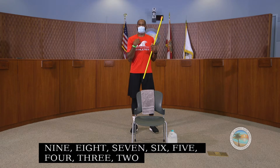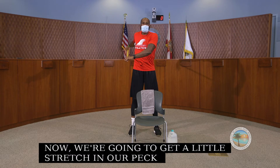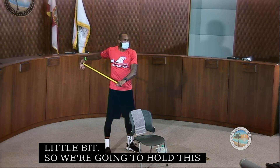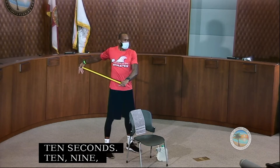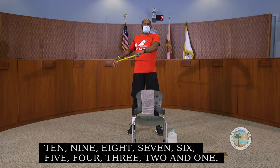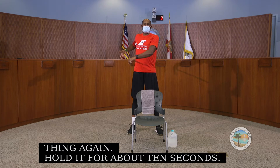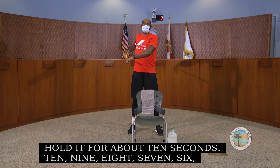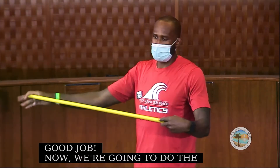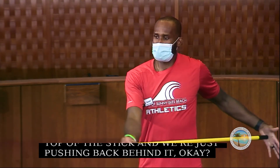Now we're going to get a little stretch in our pec muscles, which are our chest muscles. We change the angle and go behind us a little bit, holding this for about 10 seconds. We'll do two sets. Then we switch sides, holding the stick with hands at the top and pushing back behind us, feeling that stretch right in the front of our pecs.